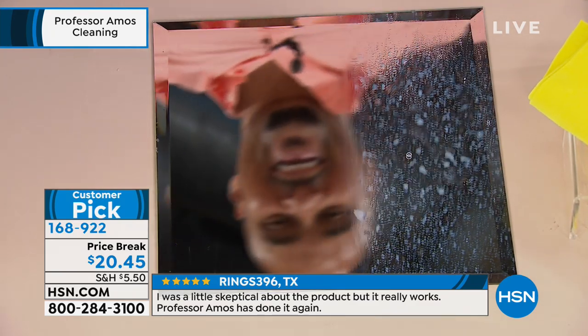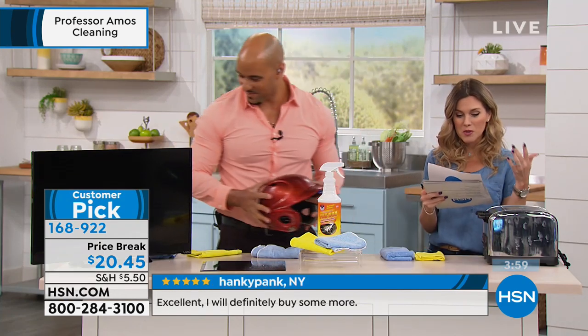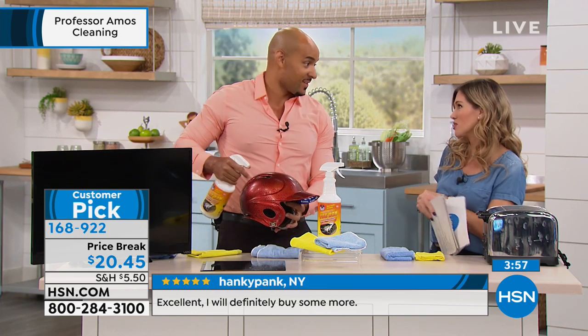Another person wrote in: 'Another winner — I used Bomb on my mirrors in my home and I was so impressed. My mirrors are sparkling clean.'